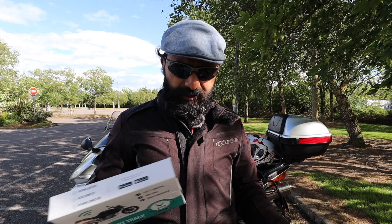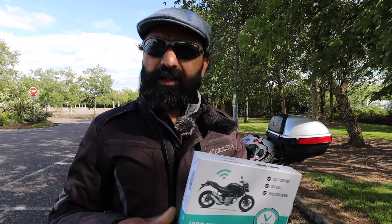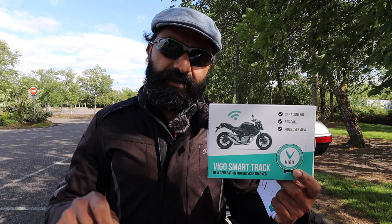This is version 2 of the Vigo Smart Track. I own the previous version as well, which was an utter piece of crap. Over a period of time they said they came out with version 2, which is very improved, performing flawlessly, and all the problems with the previous tracker were solved.